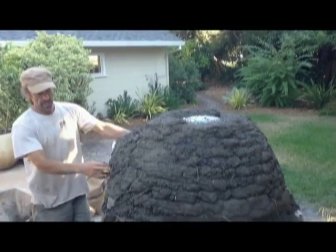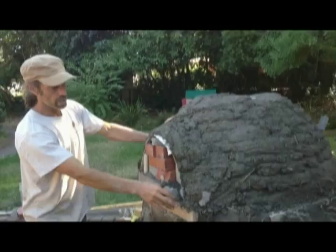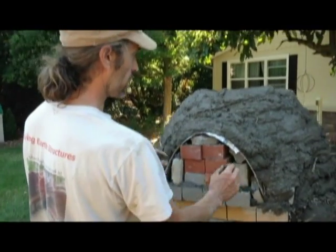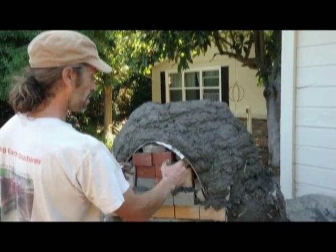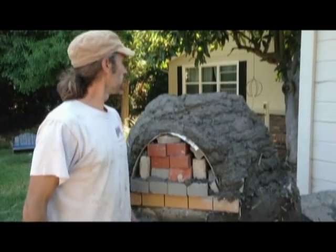This is how we're doing the form for the door — we'll be taking all these bricks, the wood, and everything out so that'll create our opening for the door, and then we'll be making an actual door for it.